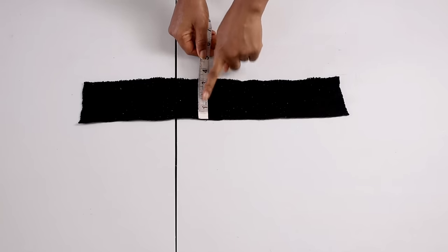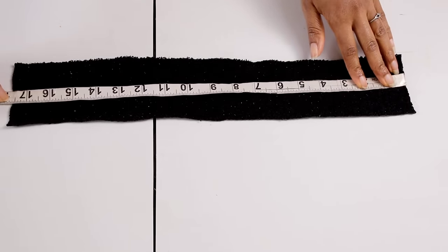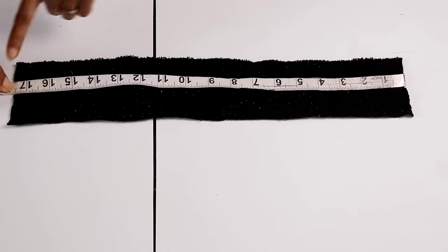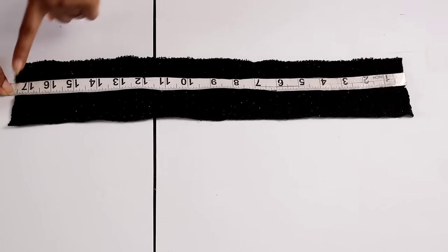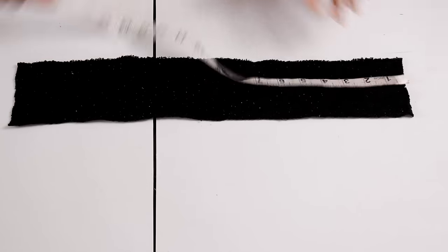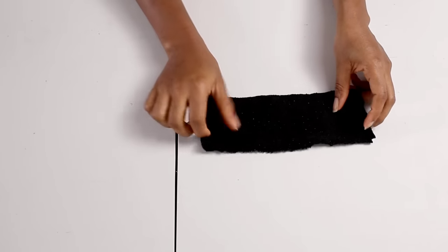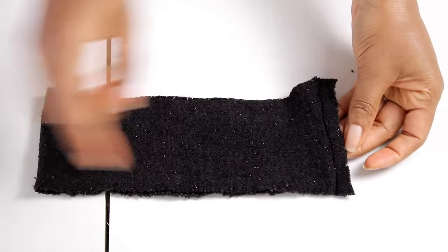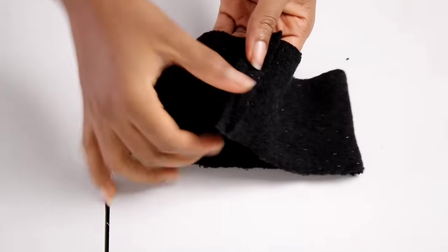Here is my band. I cut out a rectangular piece that is 3 inches wide and 17.5 inches long. The head circumference is 18 inches, but I took out half an inch because this fabric is really stretchy. So whatever head circumference you're making for, take out half an inch from that to get the length of your band. Once cut, fold it in two with right sides facing each other and stitch by half an inch along the edge.